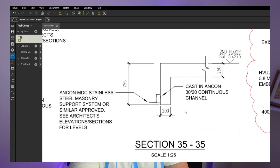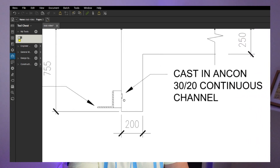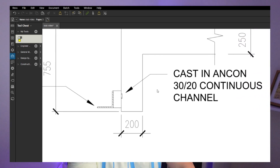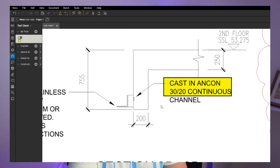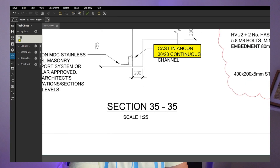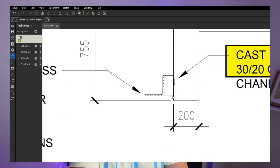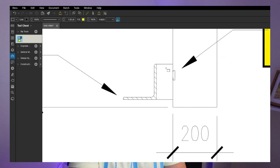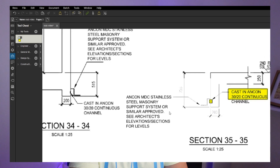Going back to the GA, section 35 on drawing 108 — that's our downstand beam. You can see the halfen there, which they call a halfen but it's actually an income channel: 3020, with the type of channel continuing all the way through that step. This is going to be installed on that shutter when the chippies are closing. In the next video we're going to have a closer look at it, and obviously we want to confirm the height and make sure everything is installed as it should be. I'll also be looking at the architect's elevation drawing.